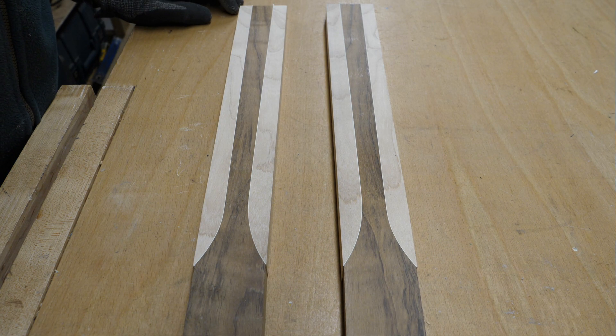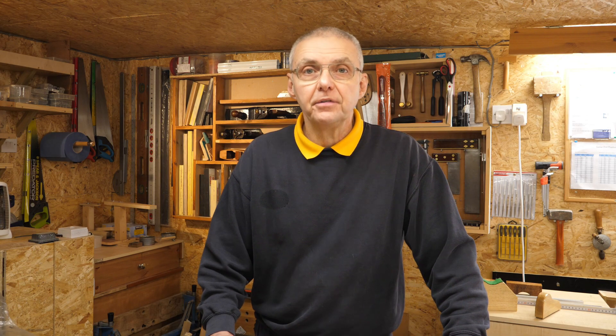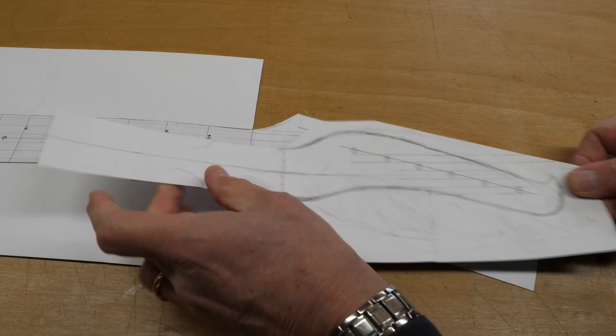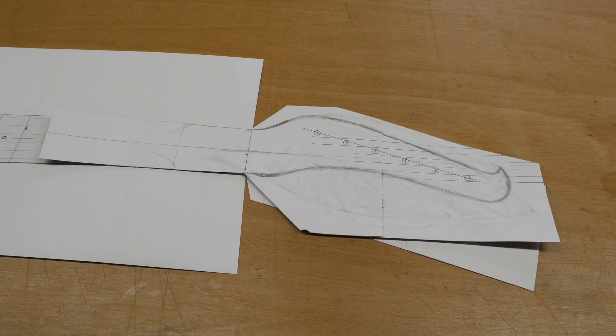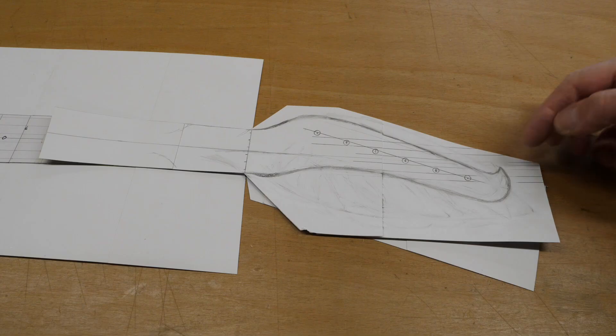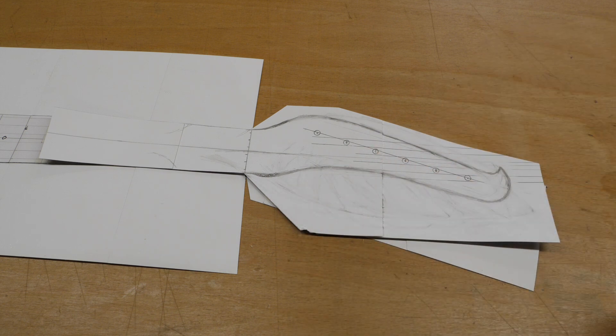Caroline and I have now come up with a design for the headstock — let me show you. What we wanted it to do was reflect the top of the guitar in this little bit here, but keep it fairly lightweight, not too heavy and not too clumpy. I think this is going to do the job. What I'm going to do is make a template out of some plywood.